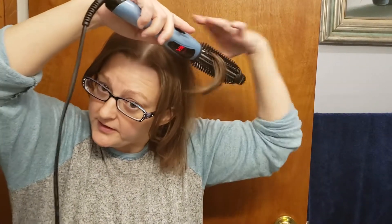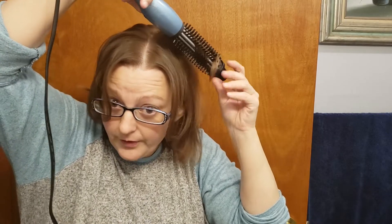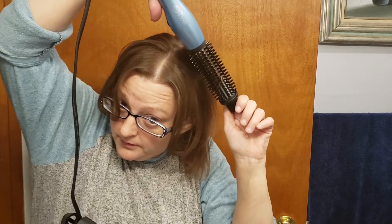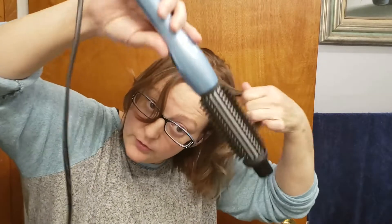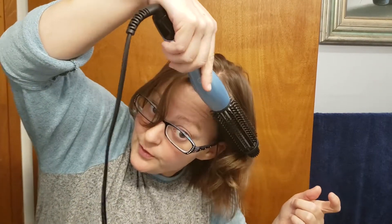Let me show you how it does the curls. It actually leaves really nice waves in my hair, and my hair is kind of hard to hold a curl in. It adds a lot of body to my hair, which is also hard to do. Because the second I walk out in the humidity, it's usually gone — but this actually holds pretty well.